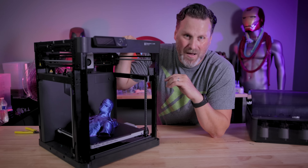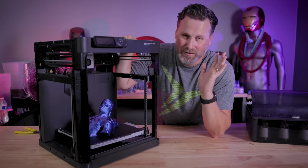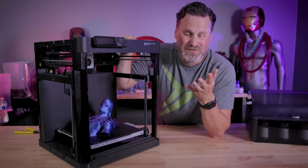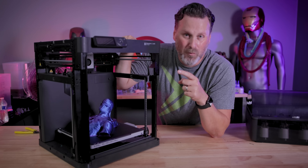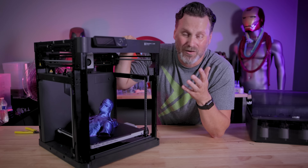You'll definitely be hearing more from me about it. It's probably been more than two minutes, but if you're interested in the machine, I'll have links down below — it's affiliate, obviously — but I just wanted to share this news. If you bought one of these machines last year, get in on that deal for the filaments. $2 — that's crazy.